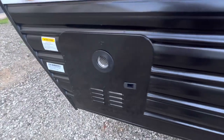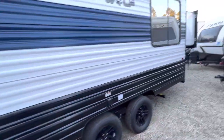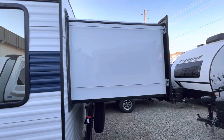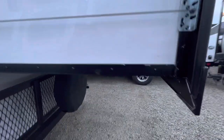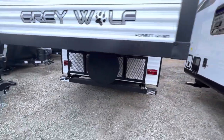I also have a new tankless water heater, which means you have unlimited hot water. Now going around the back, I'll show you how this thing pops out — that's one of the beds. It's power of course, and we also have a rear rack with a spare tire on it.